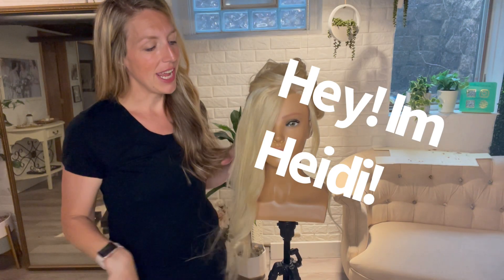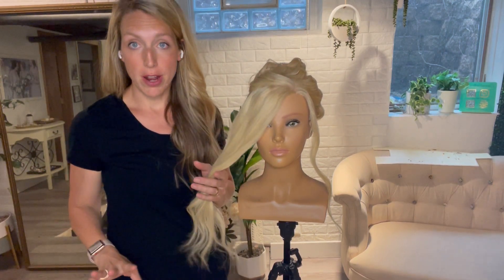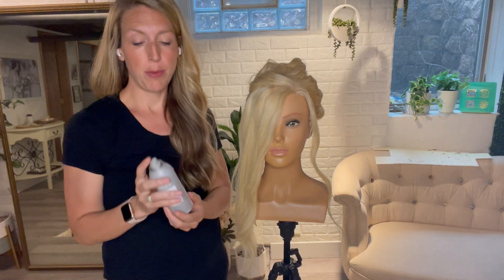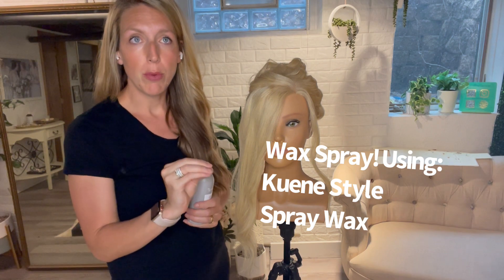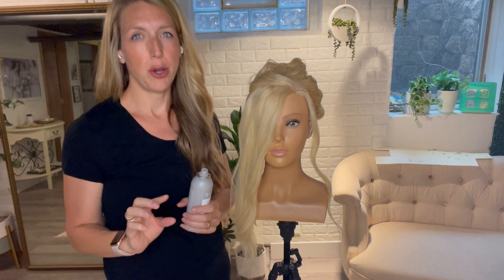Hello friends! Today I'm going to be showing you how I would do a twisted front using wax spray. I personally love wax spray — I think it is a great option to give a little bit more stickiness without being like hairspray sticky. It's like elevated from a texture spray.